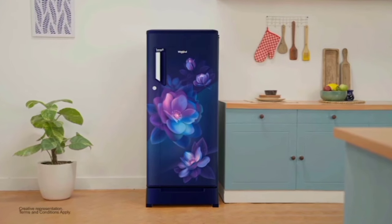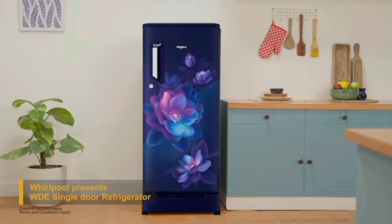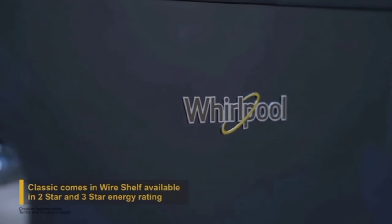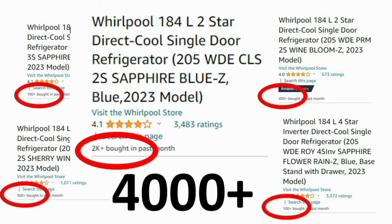Hello everyone. In this video, we will see the best 184 liter fridge. The model is the Virpul 184 liter direct-cool single-door refrigerator. Past month, 4,000 customers bought this fridge on Amazon. This refrigerator link is always in the description box — you can find it there.